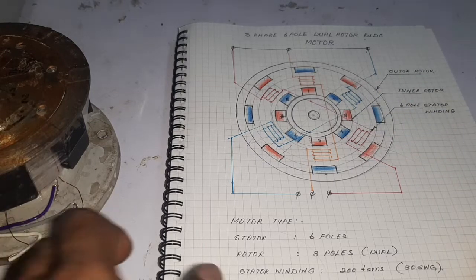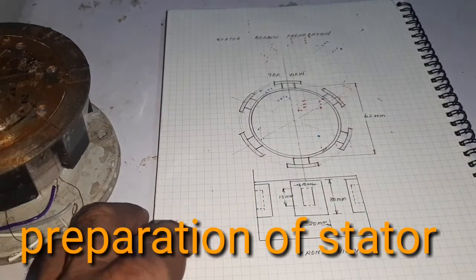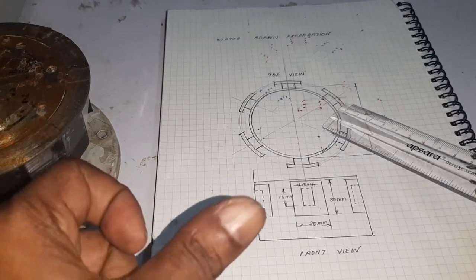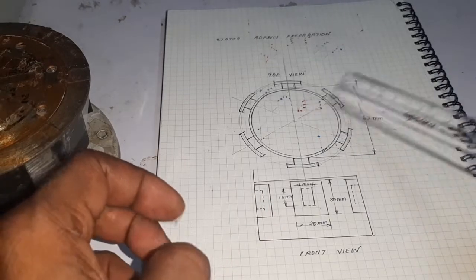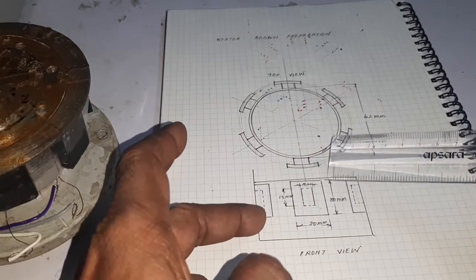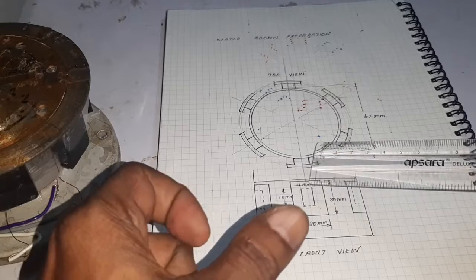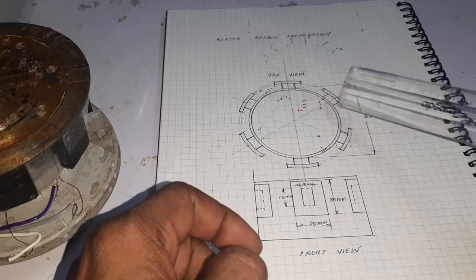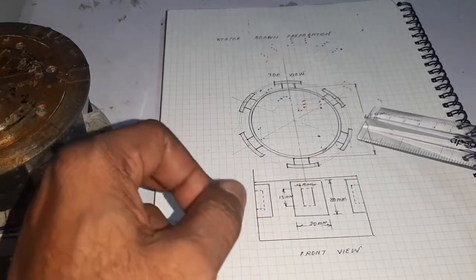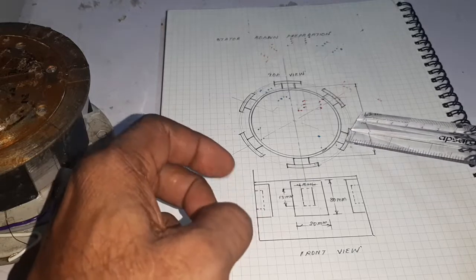Now I am going to explain how to make a stator bobbin. Look at the stator bobbin — how to prepare it. Here, a 2.5-inch PVC pipe, or 62mm PVC pipe coupling, is taken. For the 6-pole design, small PVC pieces of 15mm to 10mm are first fixed, and then larger 13mm to 20mm size PVC pieces are attached to the bobbin, so it looks like a bobbin suitable for making a winding.